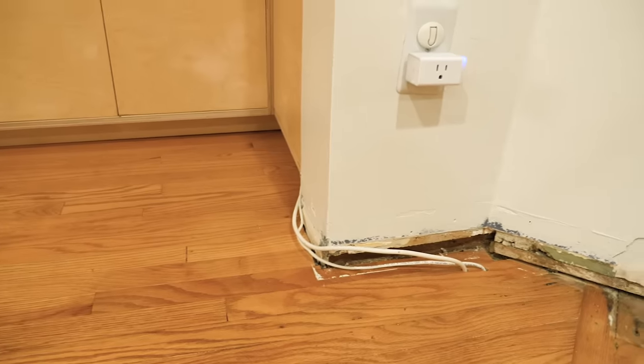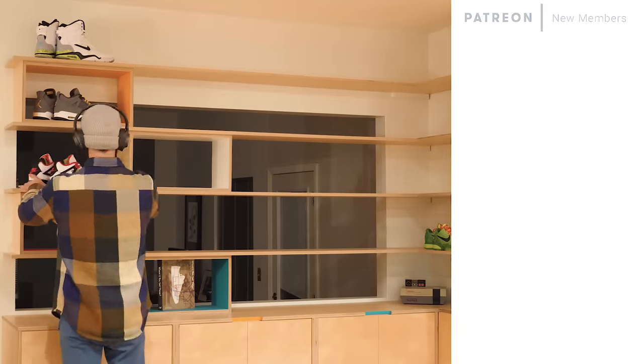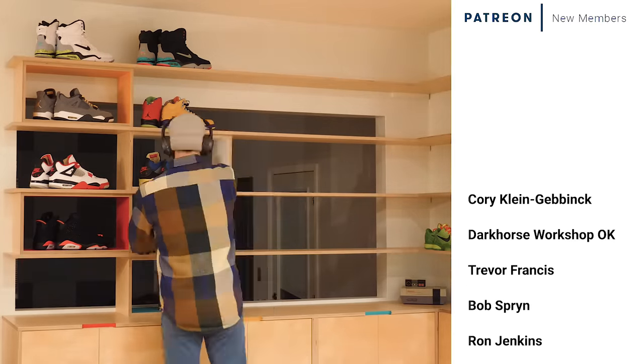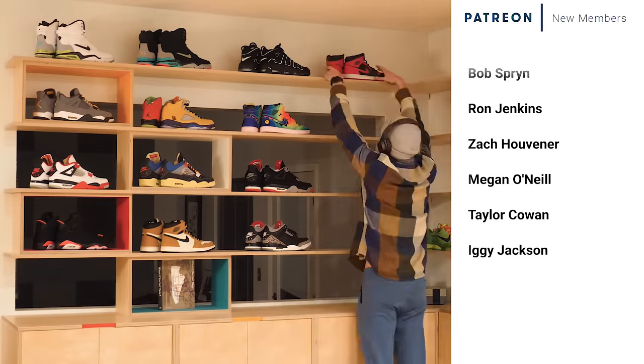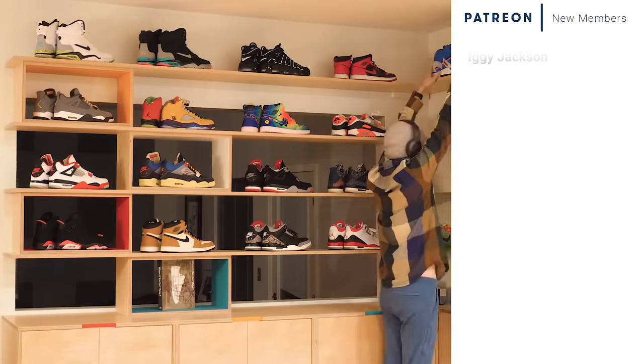The last things still to do are adding trim, adding molding, and painting the shelf supports to match the walls — I'll leave that for the living room renovation video out in the next couple of weeks, with a link in the description. A huge thanks to all my Patreon members for helping to make these videos possible. For the past few months I've been trying to focus on doing larger and better things, and there's no way it would be possible without your support — so from me and my entire family, thank you.